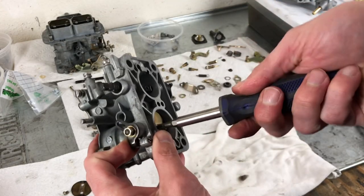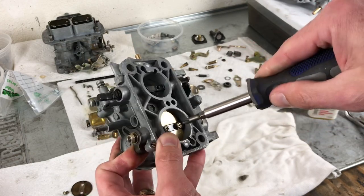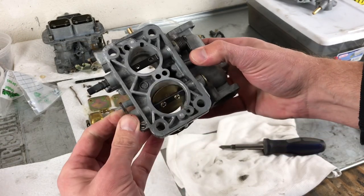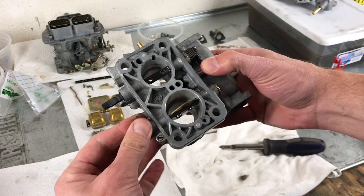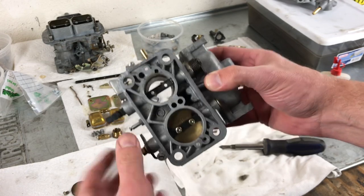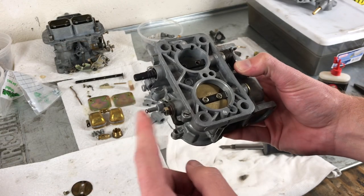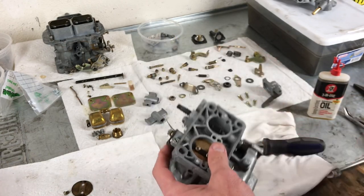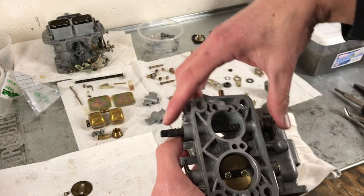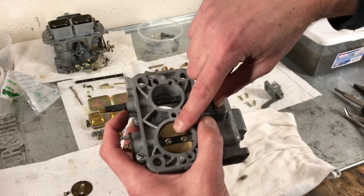Once you have that, you can go ahead and tighten the bolts. Once they're tight, you want to make sure that the throttle plate can spin and it doesn't get bound by the throttle opening. So we're going to go ahead and tighten this nut. For the primary throttle plate, we're going to do that now before we place the linkages, just because they're a little more complex than the secondary.